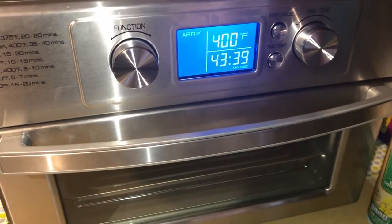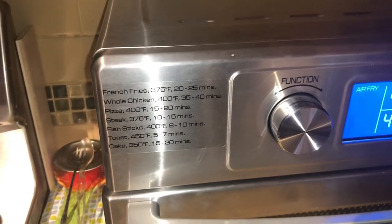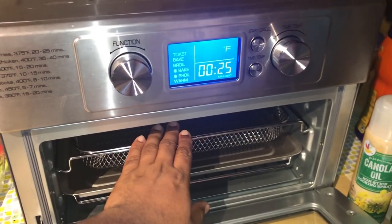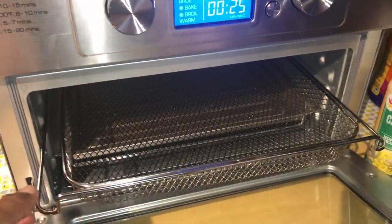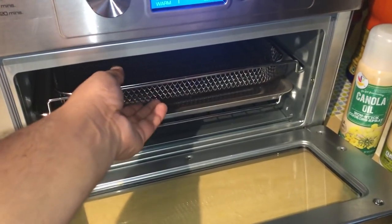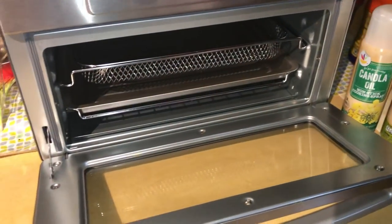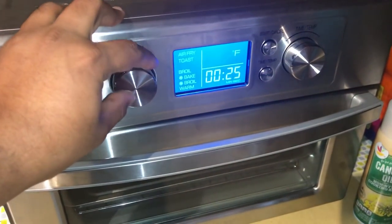This one has presets for french fries at 375 degrees for 20 to 25 minutes, plus chicken, pizza, steak, fish, toast, and cake. To cancel, just click cancel. Look at the space inside — you can fit at least 15 to 20 drumstick pieces at one time. If you're air frying chicken wings KFC style, you could do a whole bucket of chicken in one shot. That's the reason I bought this — the smaller one means you have to do multiple batches.